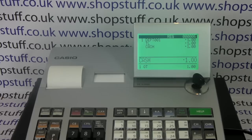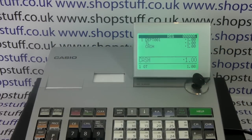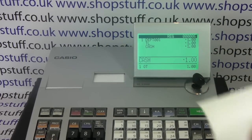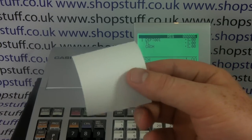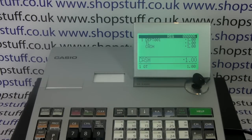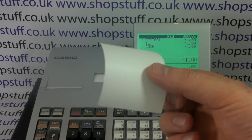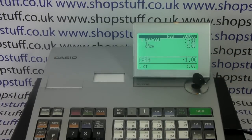People have rung up before saying that they're getting a receipt print out but it's printing out blank. There are a couple of reasons why this might be happening. In this case it's because we've loaded incorrect paper. The Casio SES 3000 is a thermal printer machine, so you need to use thermal paper. Using old-style grade A till roll paper — which is the same size so it fits in the machine — won't print anything because it's not thermal.